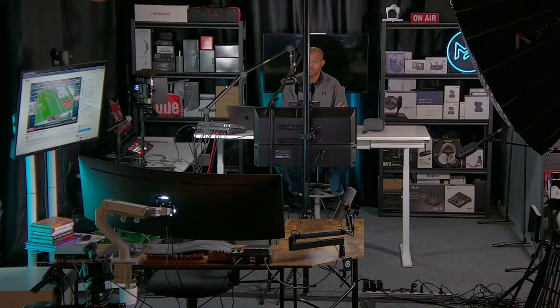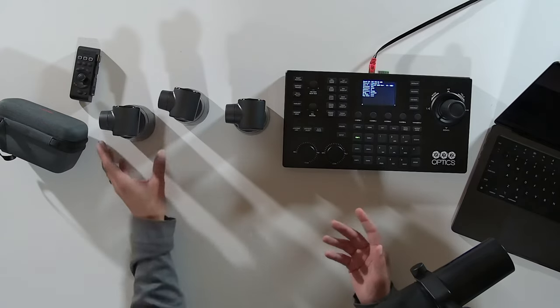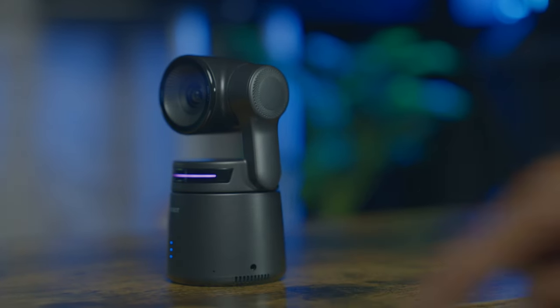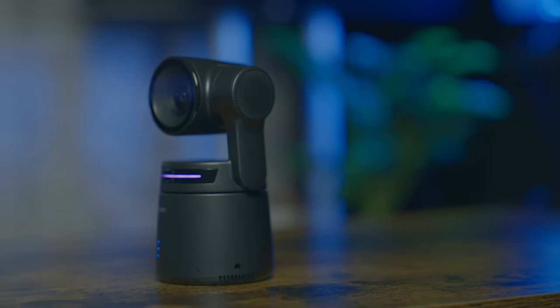As you can see, I have these sitting flat on my desk, but they also have a thread adapter on the bottom so you can mount them on a tripod. If you want to travel with them in the included case, I'd highly recommend keeping them in the case to protect the gimbal. You could easily take these on location, set them up on tripods, and have a streamlined small footprint for recording. It also has built-in microphones, but if you need better audio, there's a 3.5mm connection to plug in an external microphone.